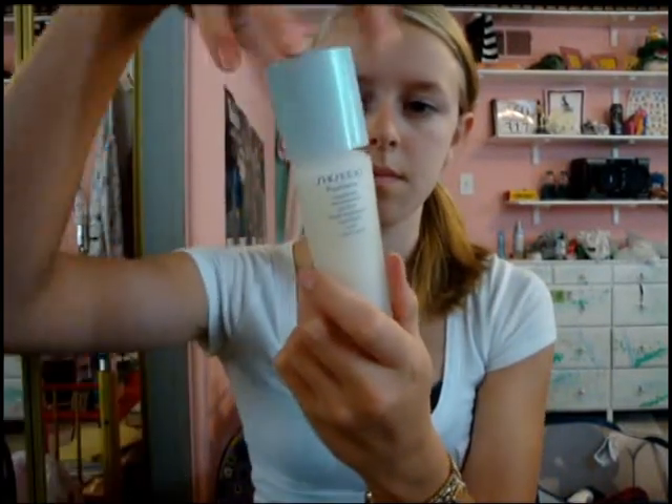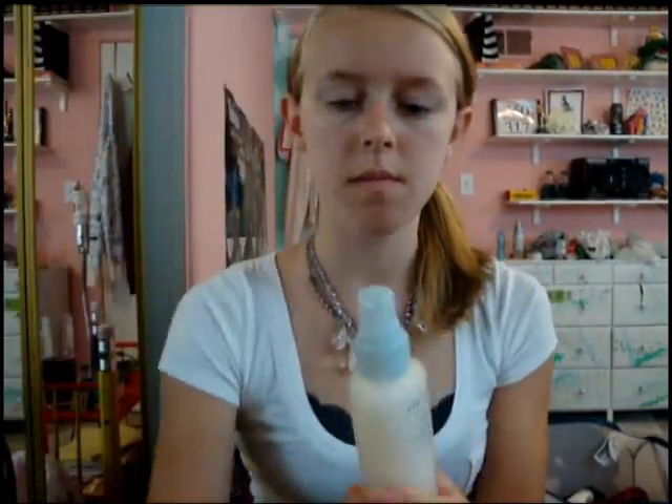I'm going to start off with Pureness Mattifying Oil Free Moisturizer from Shiseido. You're just going to want to apply that all over your face so you have a moisturizer on your face throughout the day. Now this does not have an SPF in it, so it's perfect for photos.